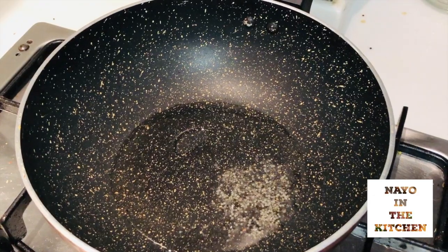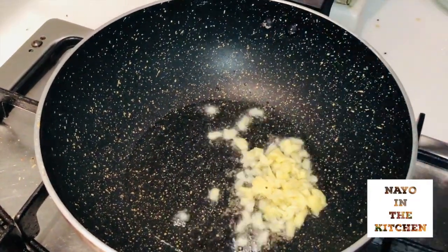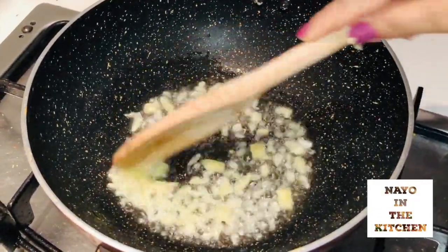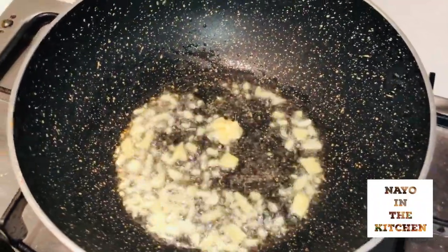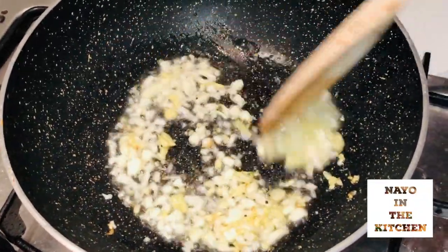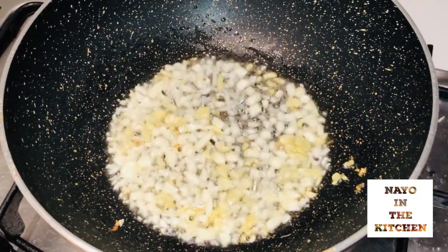We already have everything mixed. I am going to mix it in a little bit. Now let's try that.